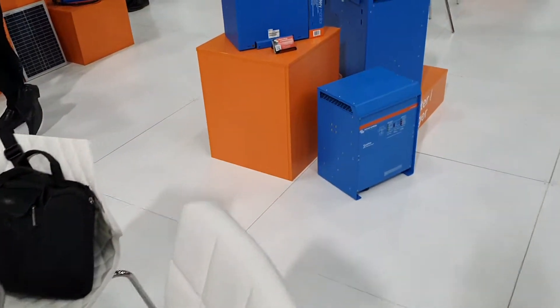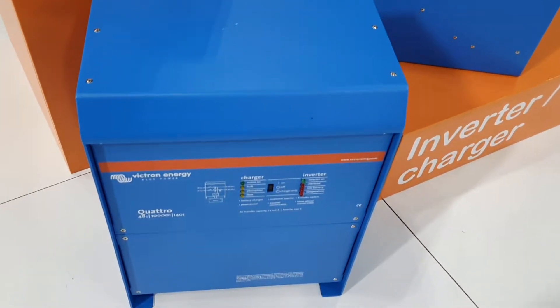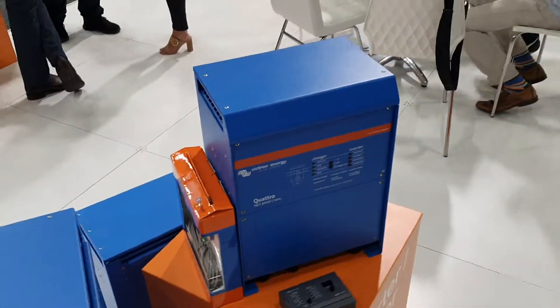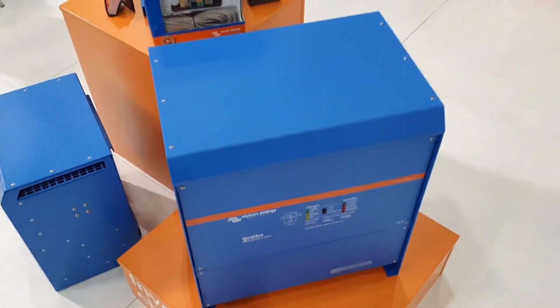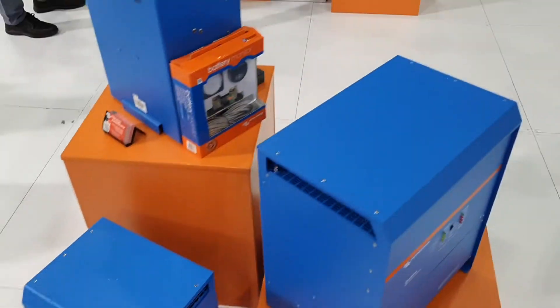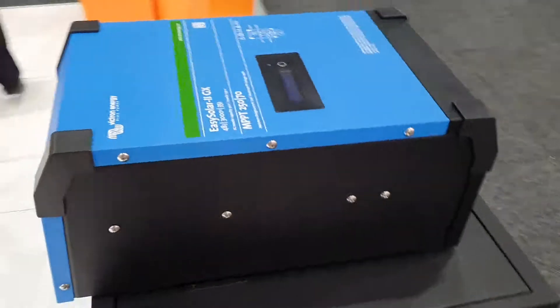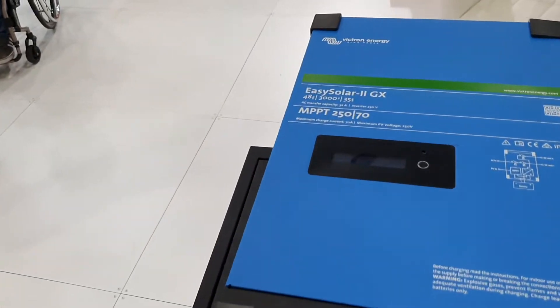Lots of mixing and matching you can pretty much do with them. This is a Quattro — it's got a four-in-one there, but that doesn't do PV. Like I said, they generally have high power outputs. This is a massive 15 kilowatt one, and that's a 10 kilowatt one. This is new — haven't seen this before. Oh, it's an MPPT tracker with a higher voltage range by the looks of it.